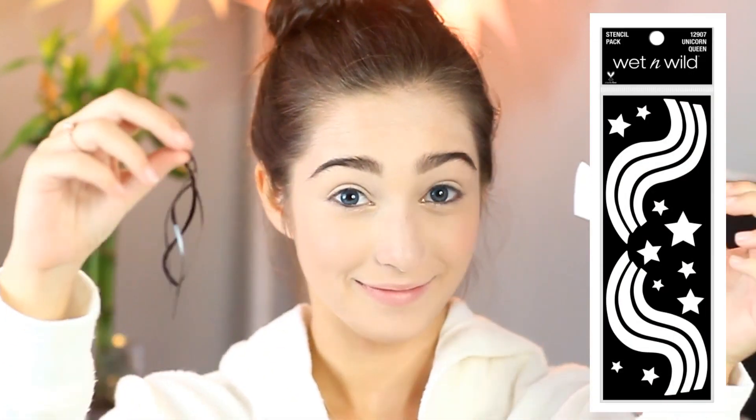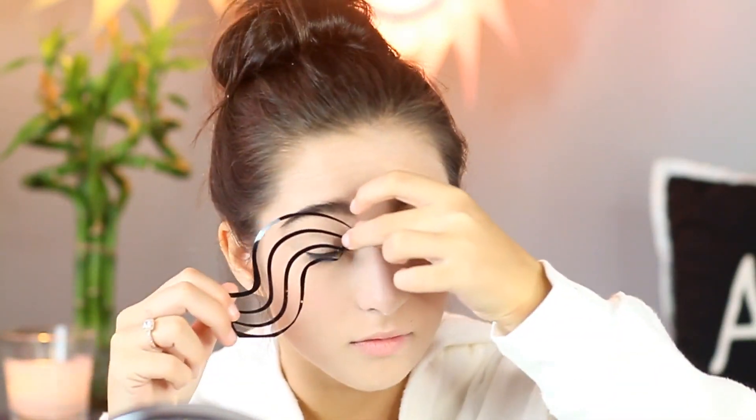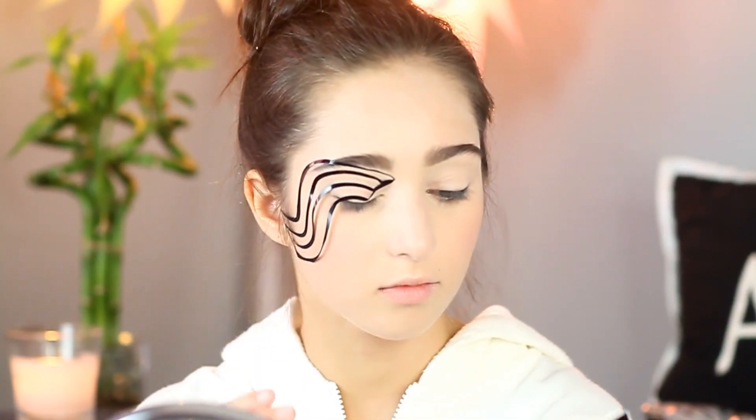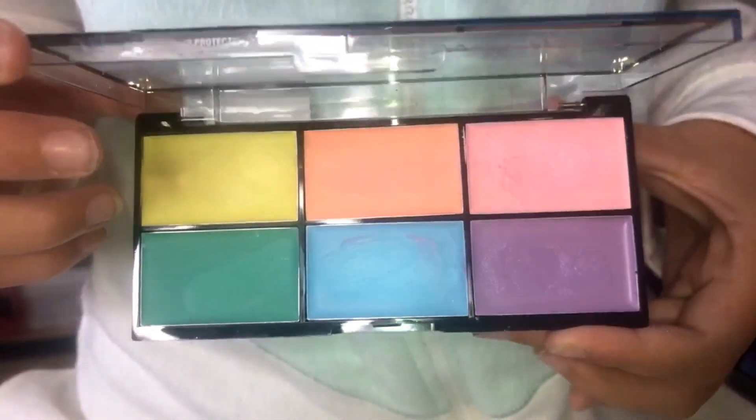To start off this look, I will be using Wet n Wild's new Unicorn Queen stencil. I cut them out beforehand so it would be easier to stick to my face. They didn't stick that great, but it was because I already applied my foundation and setting powder, so I recommend you not apply the powder until after.